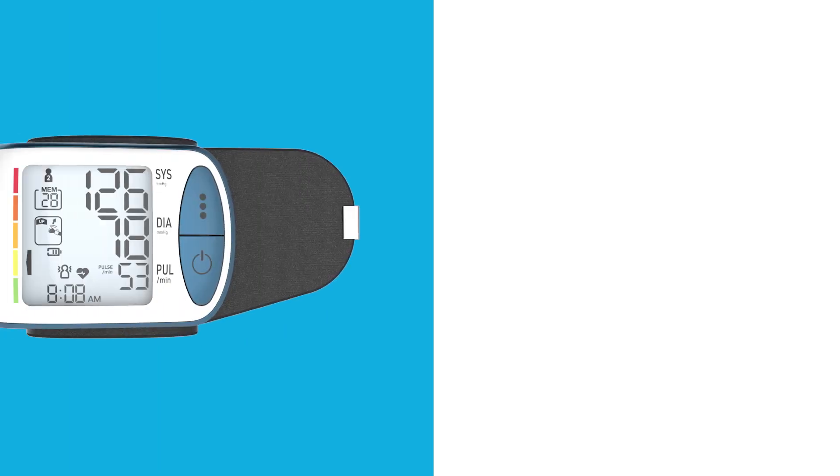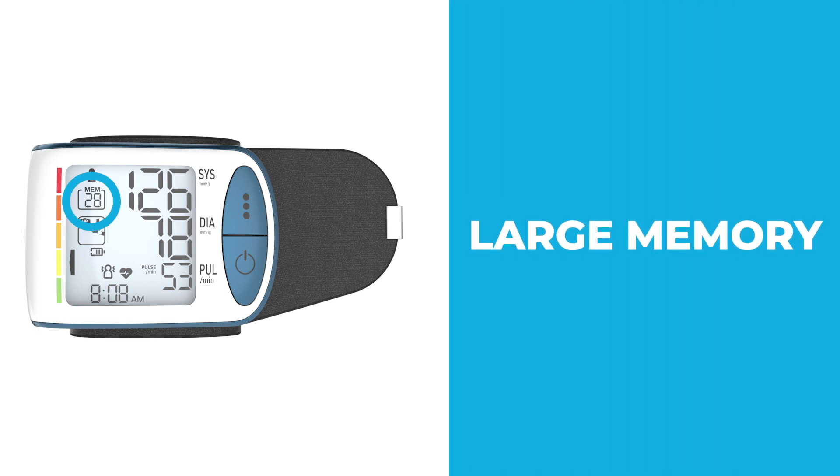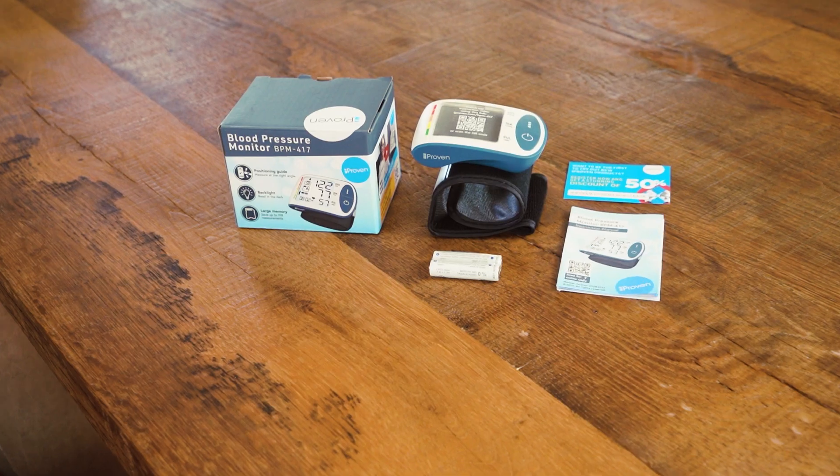That's not all. The BPM417 also notifies you when an irregular heartbeat is detected. On top of that, a large memory function stores the time and date and alerts you when the battery is low.